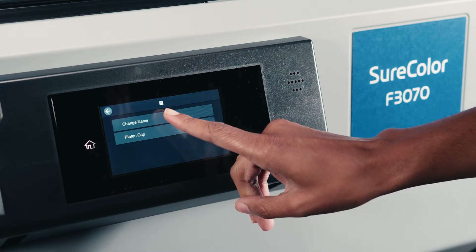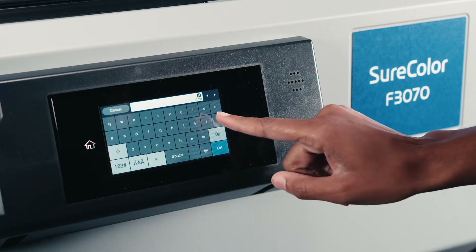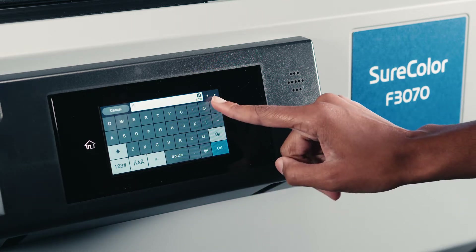So the first thing I'm going to do is I'm actually going to name our preset, which we're going to name as pocket.